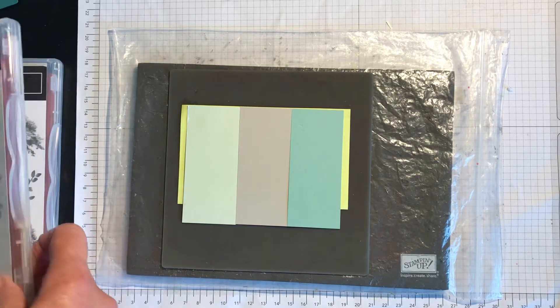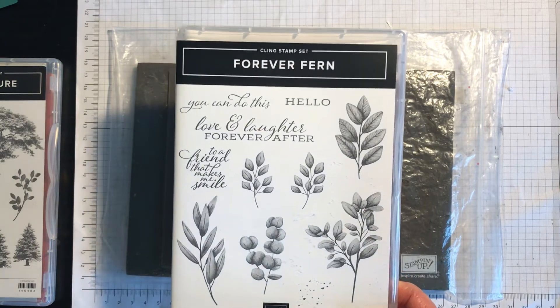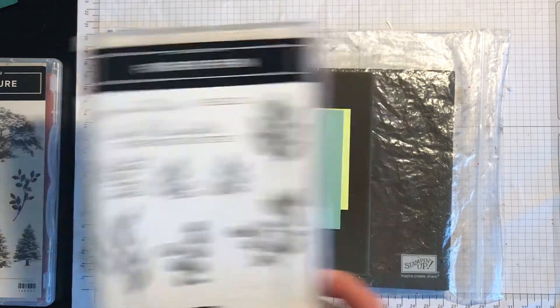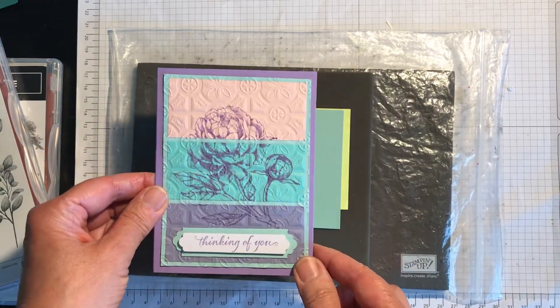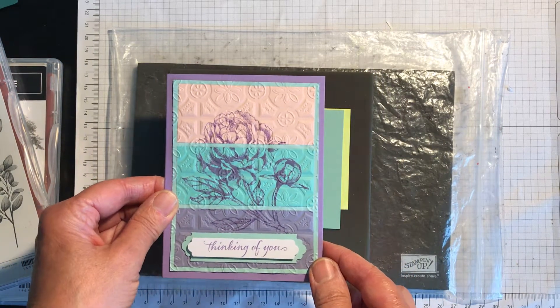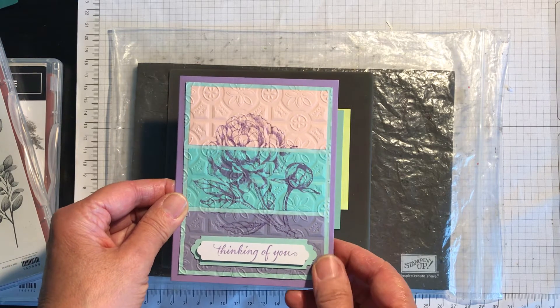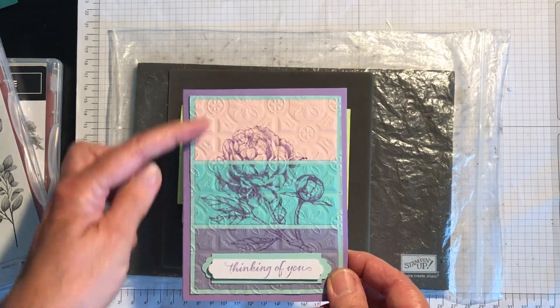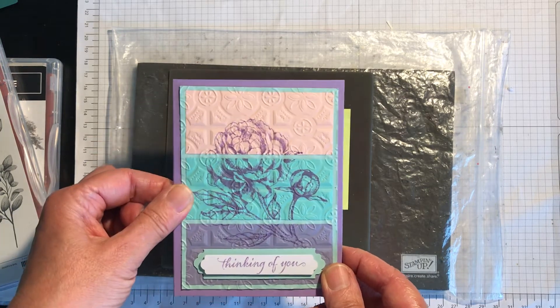I'm going to be using the Forever Fern stamp set which is absolutely lovely. These distinctive stamps stamp up really well and I'm going to end up with a card like this but in different colours. This example uses the Prized Peony stamp set and the sentiment is from Very Versailles, and I've used the Tin Tile embossing folder to emboss it before sticking it down to the card base which is Highland Heather.